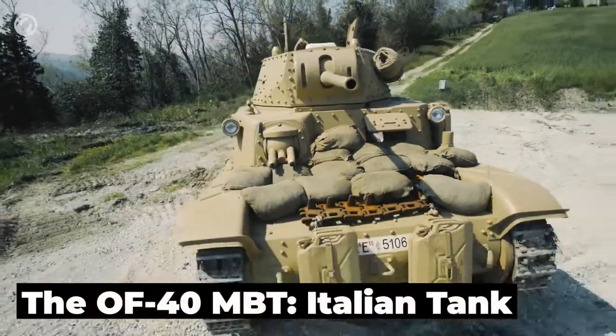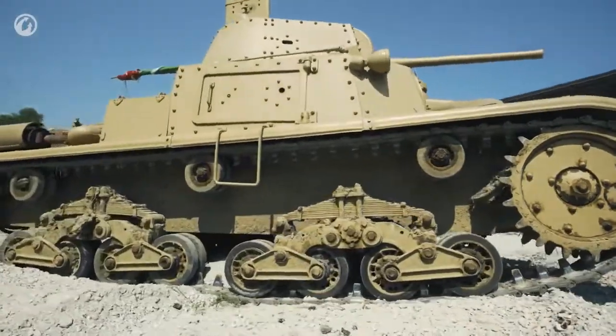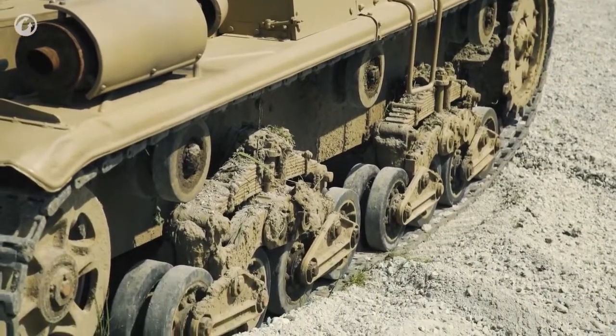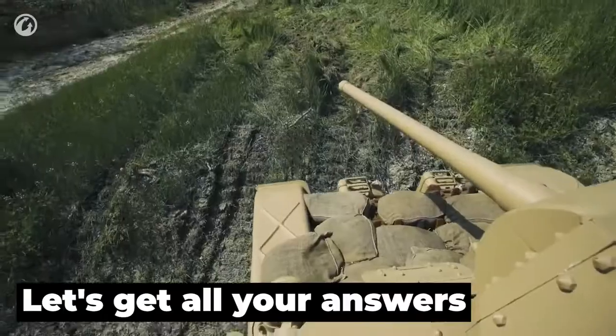The OF-40 MBT Italian Tank. What was different about this battle tank? How it was built and who built it? What are its performance specs? What were the main variants of OF-40? Which country was in the lead for the purchase of OF-40? Why was it born only to serve the United Arab Emirates? Let's get all your answers.